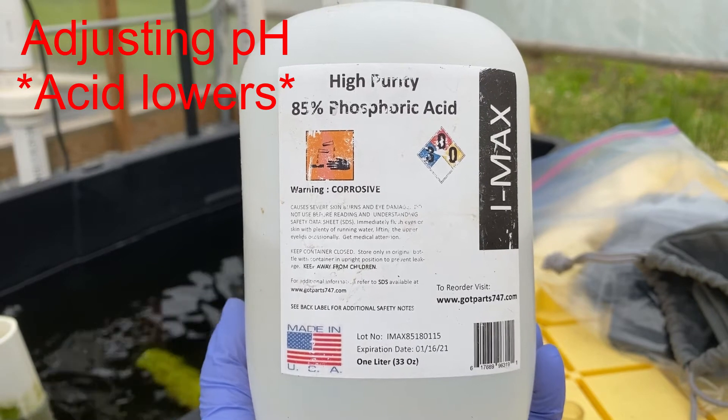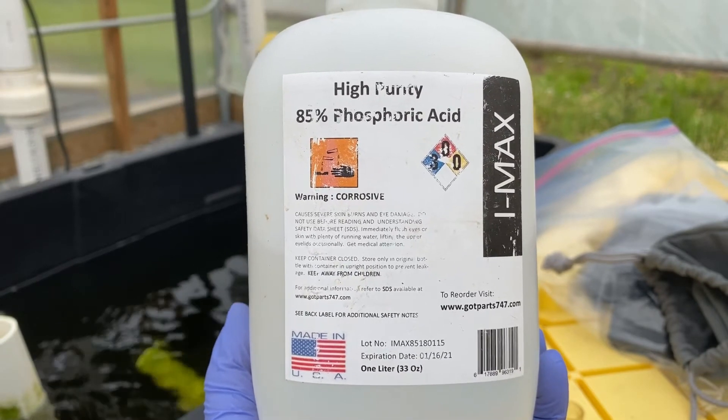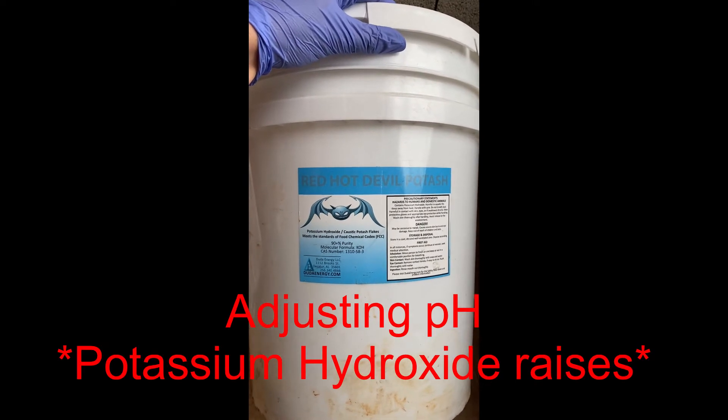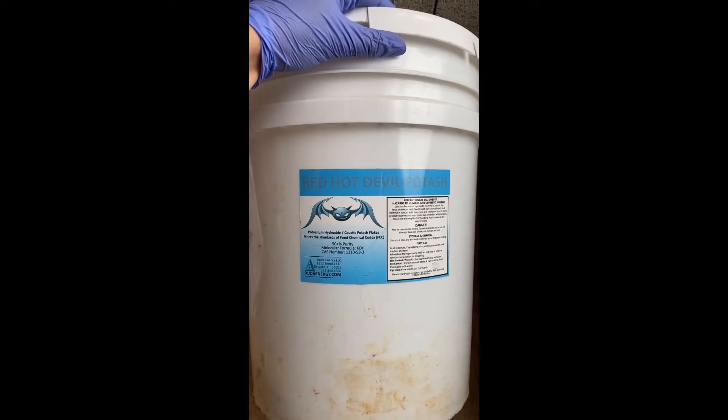We use these two additives to control the pH within our system. You must add them in very small amounts at a time, ensuring your system doesn't jump too much at once.